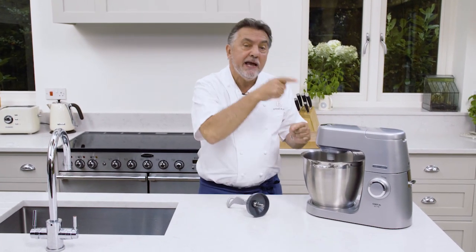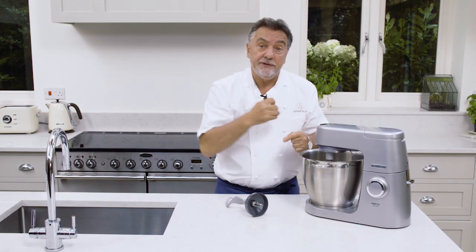The Chef Elite is also very, very clever because it is able to detect the heavy load and it can adjust its speed accordingly. It's amazing.